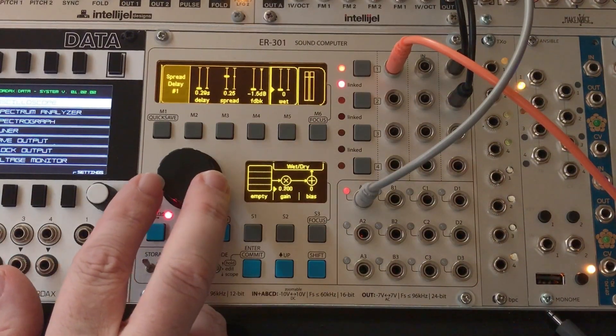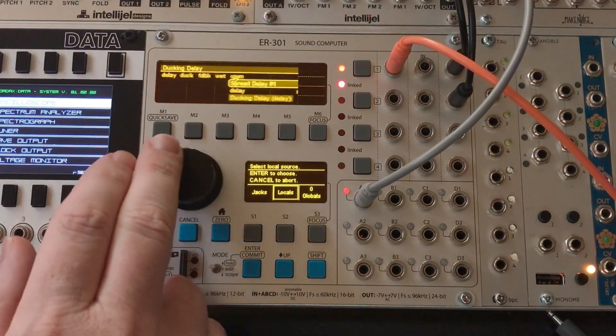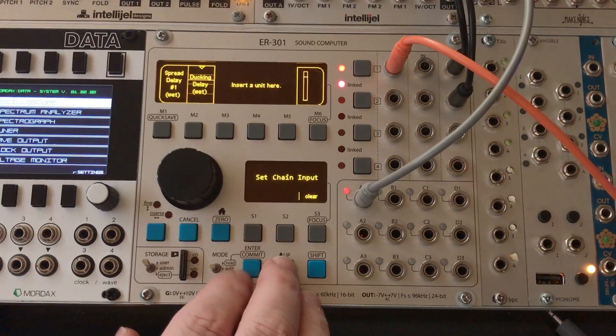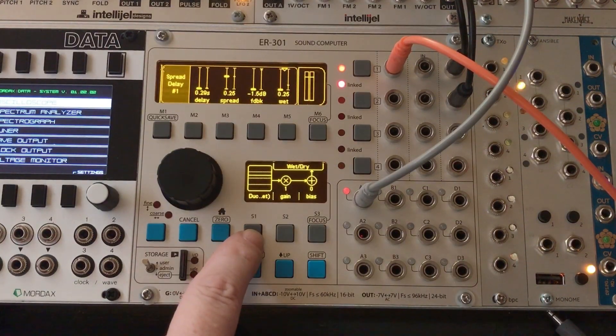We'll set the gain to one and grab that wet control from the custom effect unit. So it's just like we did with all the others. This should display 0.25 — and it does.